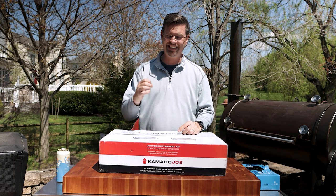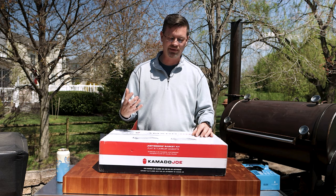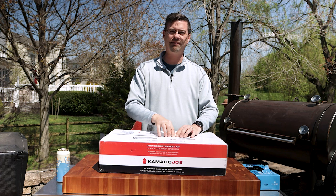Today on the channel we're looking at a couple of accessories for the Komodo Joe that are in my top must-have list. You always want to have a rotisserie — I had one when I had my Big Joe — but what I did not have was this basket. This basket is newer; I think it came out in the last year or so and it was one of the first things that I wanted to have.